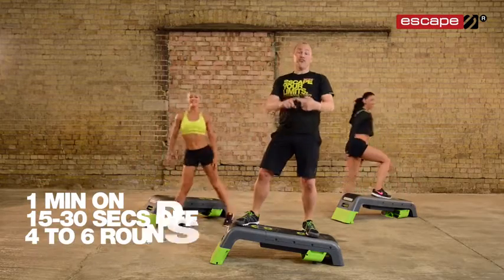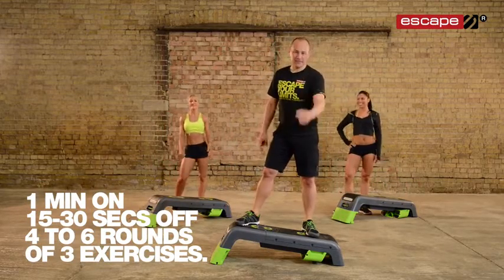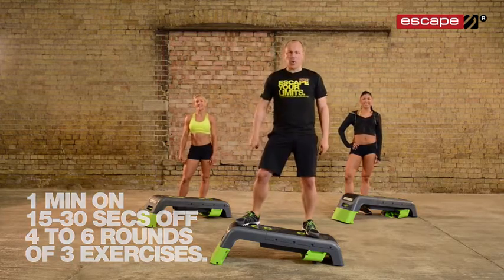It's a Workout of the Week. Four or six rounds, one minute on, a little bit of recovery. Are you ready? Are you steady? You've learnt it — now work it.